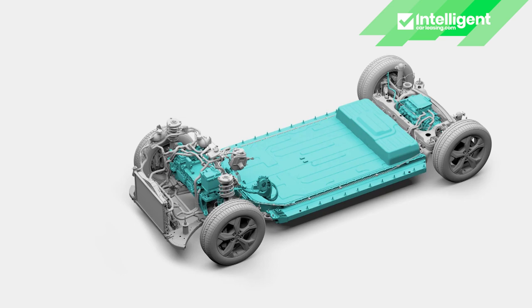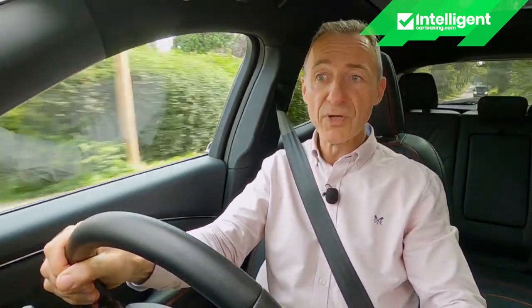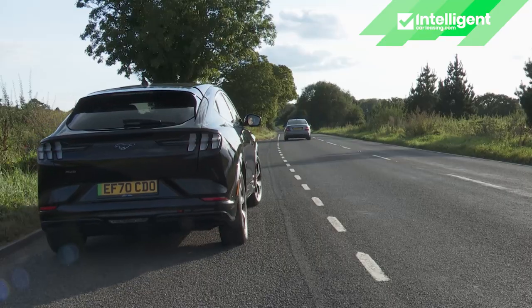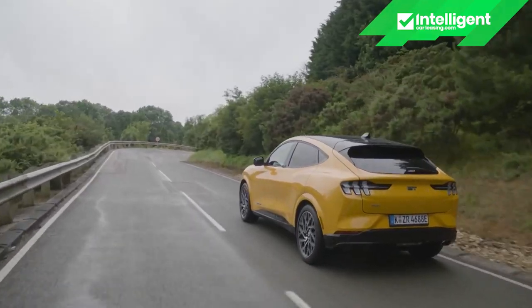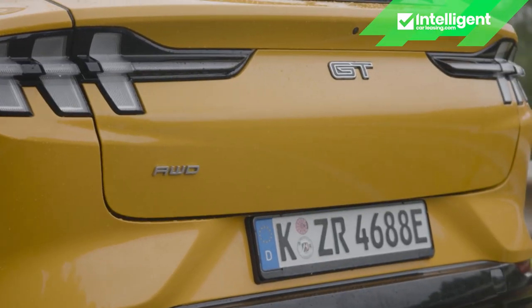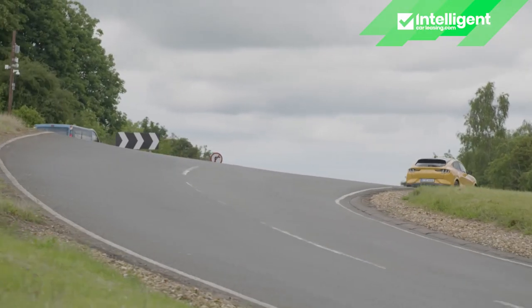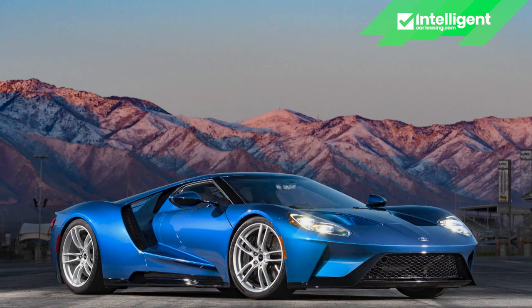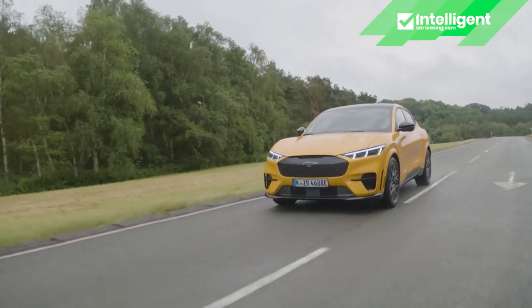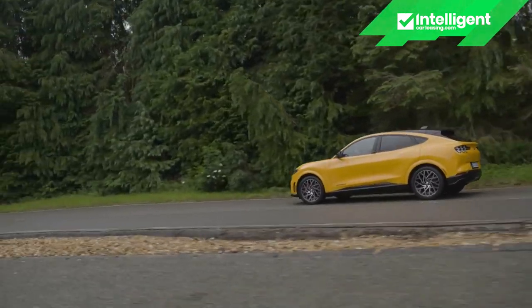The bigger 88kWh extended range battery — fitted here — is a weightier thing; the battery pack alone tips the scales at 596kg, so Ford increases power to match: 294ps for the rear-driven model (0-62 in seven seconds) and 351ps for this all-wheel drive variant (5.8 seconds). The highest state of tune is reserved for the flagship GT model, based on the same extended range all-wheel drive formula but putting out 487ps and 860Nm of torque — more than the Ford GT supercar. The Mach-E GT hits 62 in just 4.4 seconds, with top speed raised to 124mph.